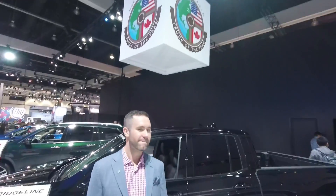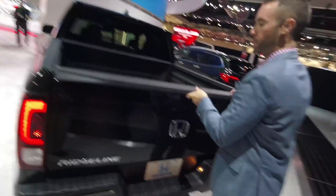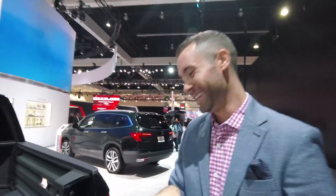We're here with North American Truck of the Year, the Ridgeline, and Davis Adams. One other thing they've done with the Ridgeline is made it Baja proven, and Davis had a bit of experience in Baja as well. Let's go ahead and talk about that while we head to the other side of the truck.